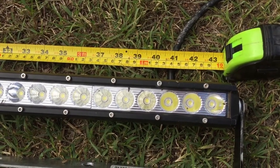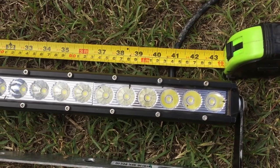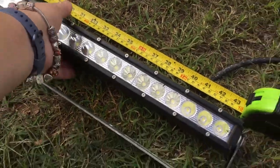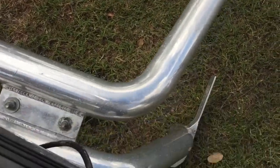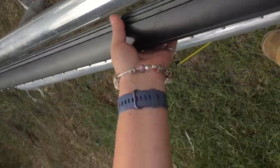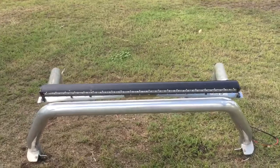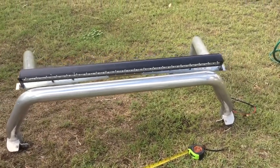It's a single LED bar and it's one meter ten centimeters, or just over 43 and a half inches long. It was actually mounted up on top — you can pretty much see the size of it.